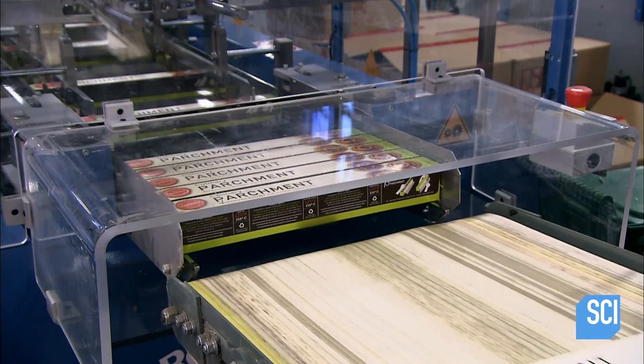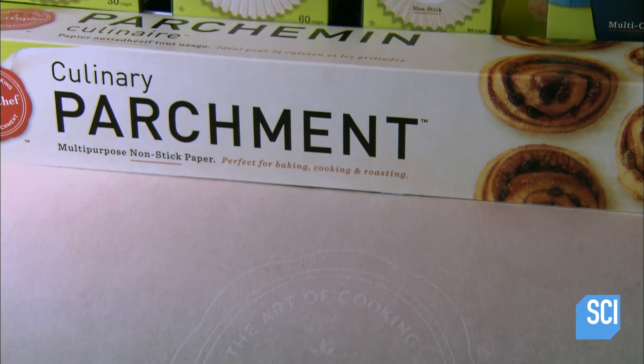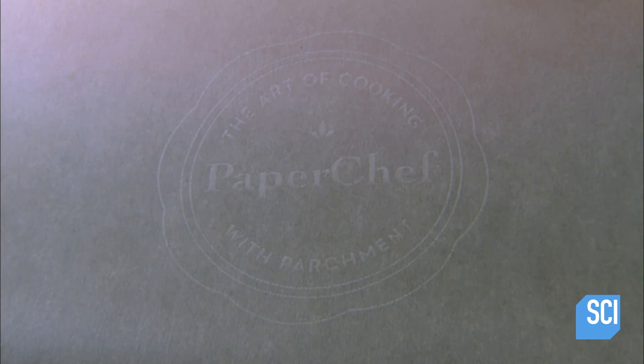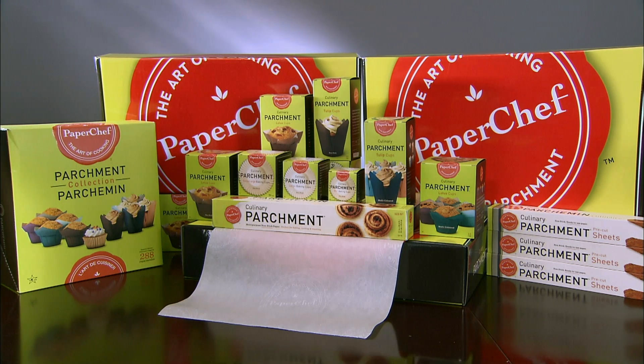This parchment paper, cardboard tube, and box are all made from sustainable resources. The box edge is rigid enough to tear off a sheet, so there's no need for an unrecyclable metal cutting edge. You can throw the used parchment paper in your compost bin, or rinse off the food remnants and put it, along with the box and tube, in your recycling bin.